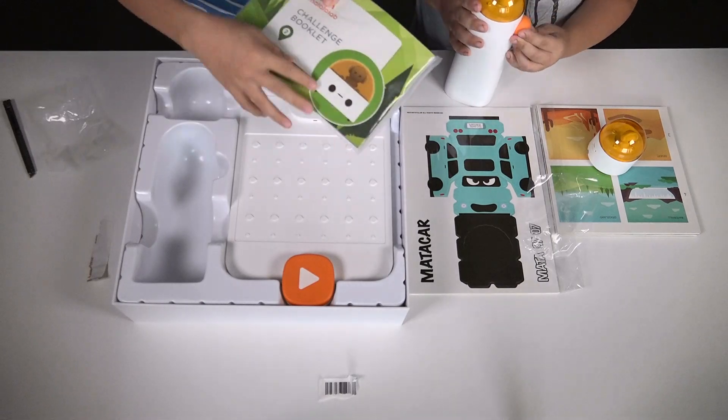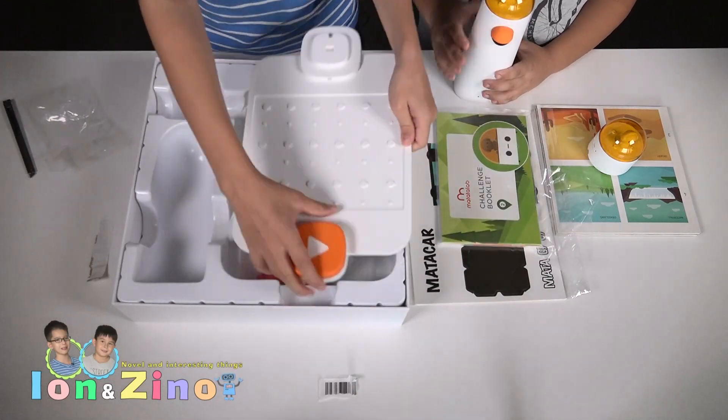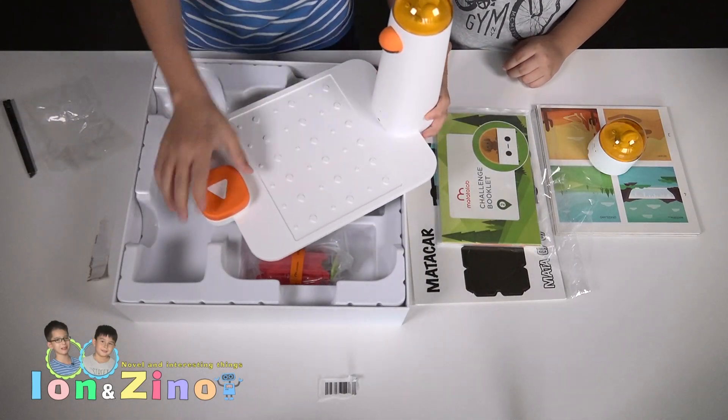This is a challenge booklet where it gives you quests which you can program with. And this is the programming board. You put the controlling center on here so it's connected.